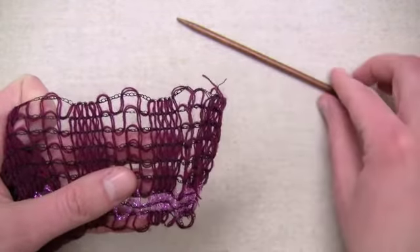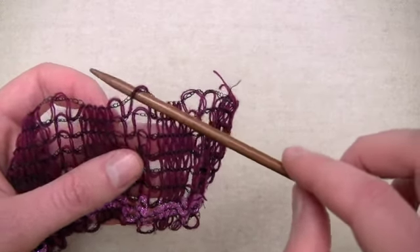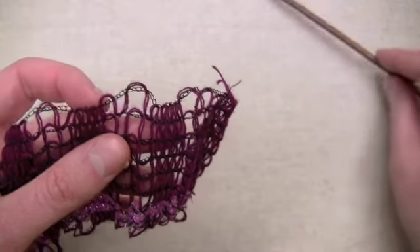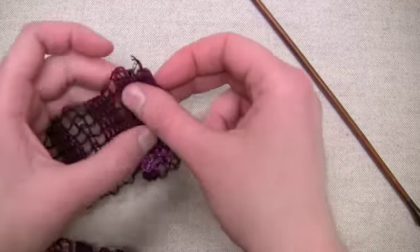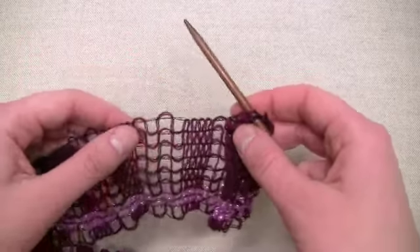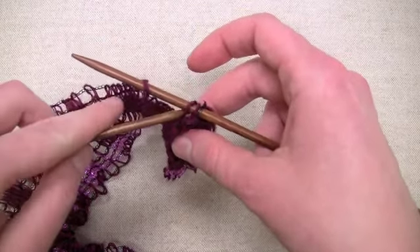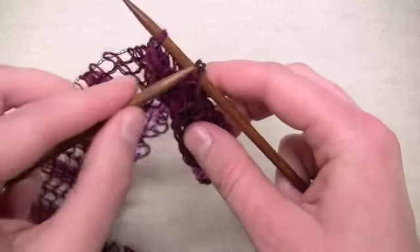We're going to use one loop from each wide open area. When you use one of these loops, make sure to insert your needle underneath both the black chain and the colored yarn so that it stays extra secure. To start, roll the first inch or so of yarn up on itself and insert the needle through all the layers. Then insert the needle through the next available loop, and use the left hand needle to pull the old loops up and over the first stitch and off the tip of the needle.